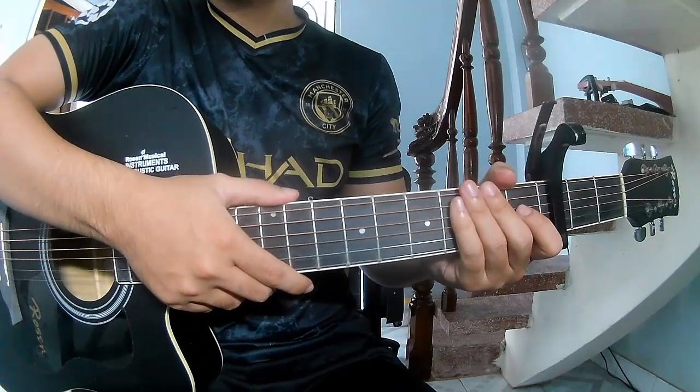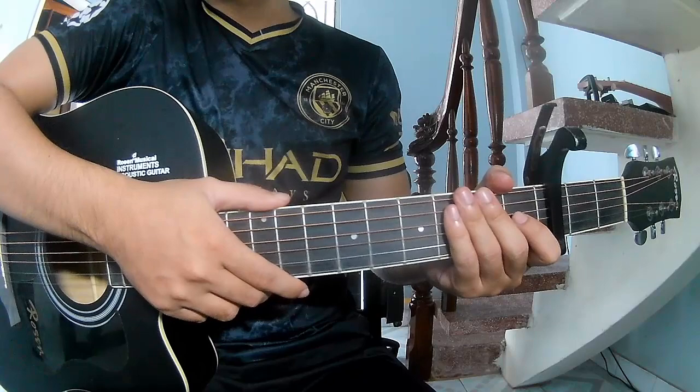Hi everyone. Today we'll share how to play with the light selection by Grant Florent.